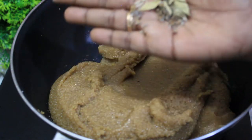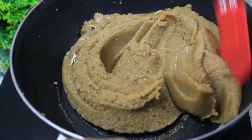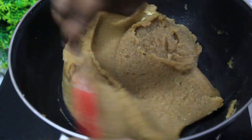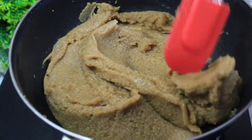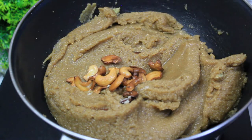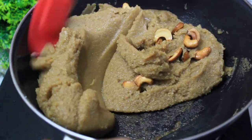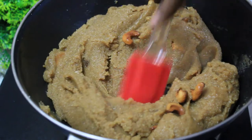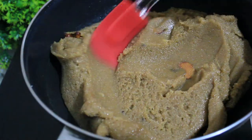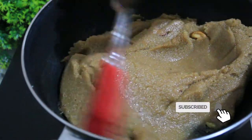Let's make sure we mix the ingredients. Mix all the ingredients together — all the ingredients are ready. We will add the ingredients. This recipe is very healthy.